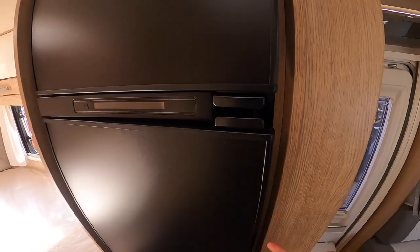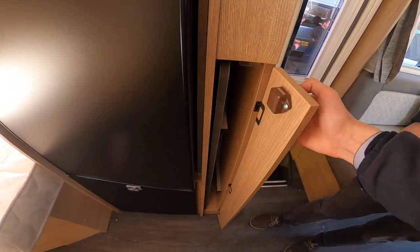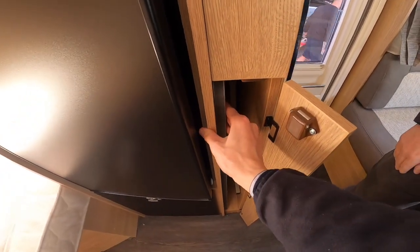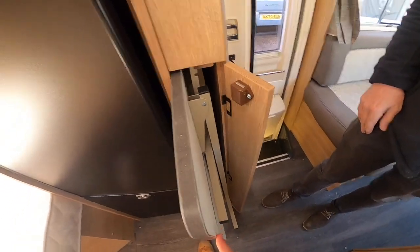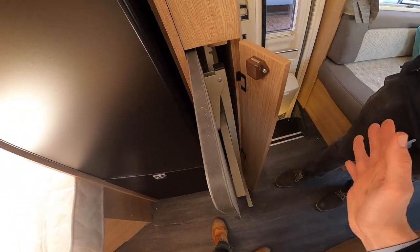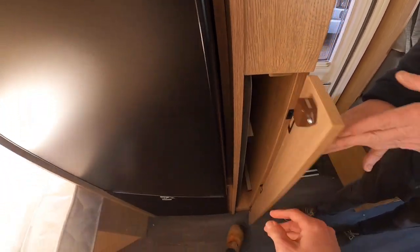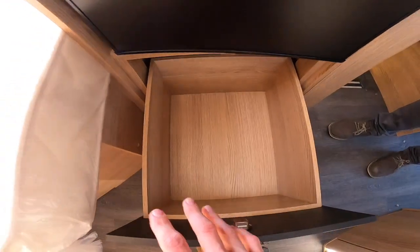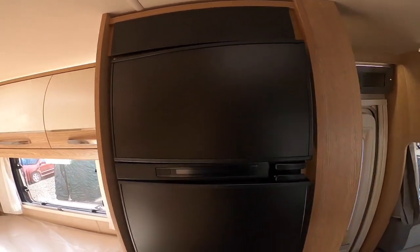Next to it is where the table is housed — it's a little fiddly to get out. Put your slides out, then lift the legs like an ironing board and it just stores back in there. Underneath you've got a large storage drawer for shopping or pans — it's a good place to put your pans. The panel above that is just a fascia panel.